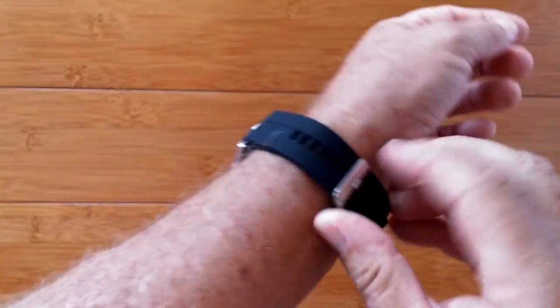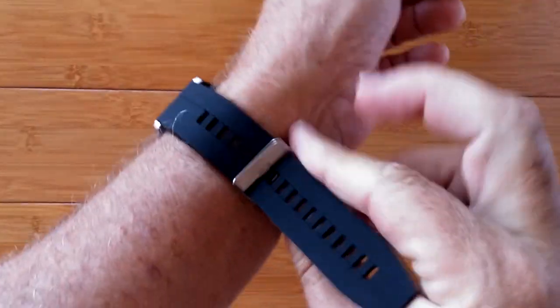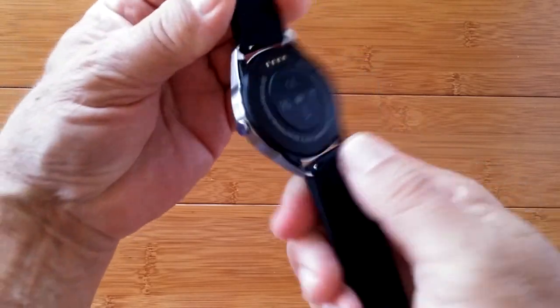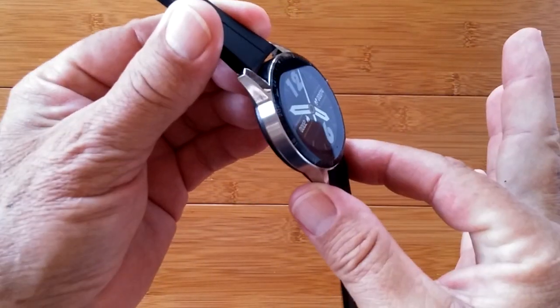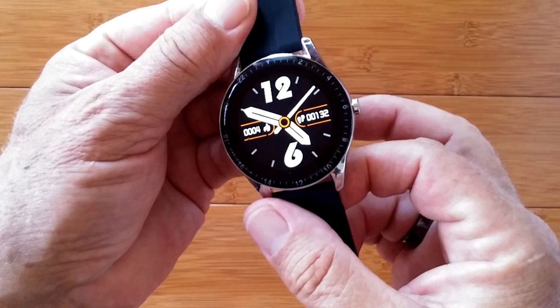There are a few different watch faces. It's a nice, attractive watch with a good solid rubber TPU-type band and a brushed metal appearance. It's a pretty attractive watch with Bluetooth calling — good and loud. It works. It's called the G20. Check it out.